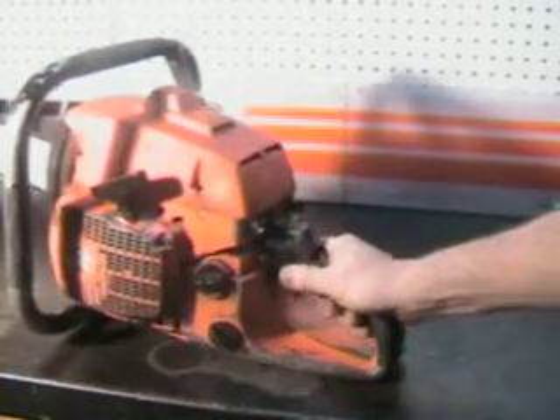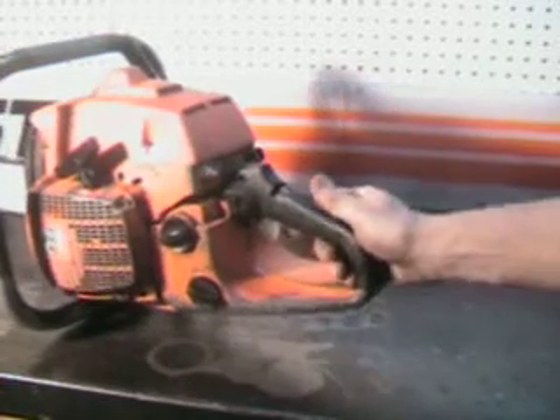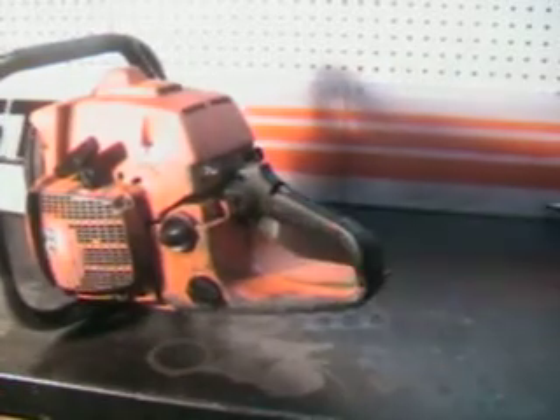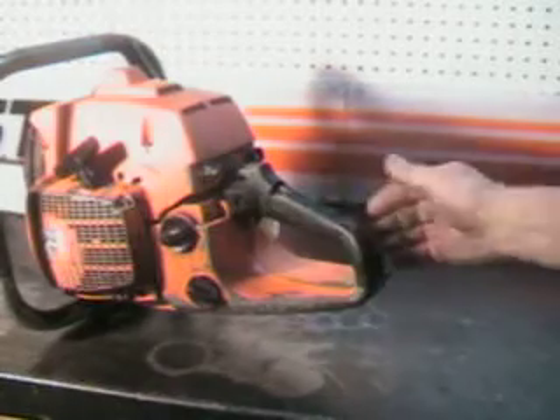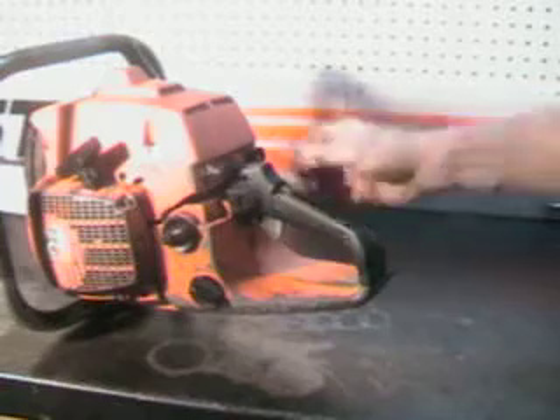Take a look at some of the features it has. Killswitch over here, choke's on the right. There's a little crack here on the pistol grip. Still feels good and solid, but there is a little piece of plastic missing there.